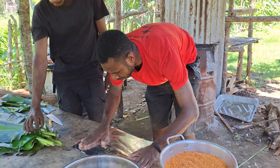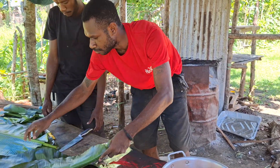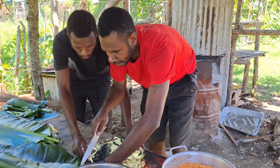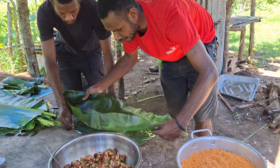Firstly, we are using a modern way of cooking. Normally, in the traditional way, they use a sheigo leaf just to put the portion on top. But for now, we are using foil and banana leaf.